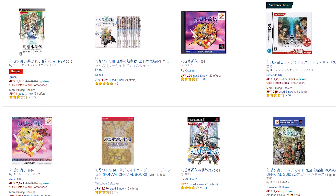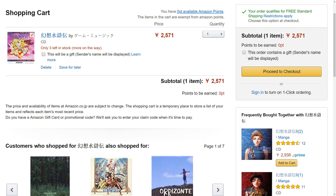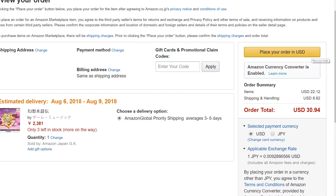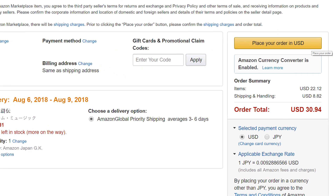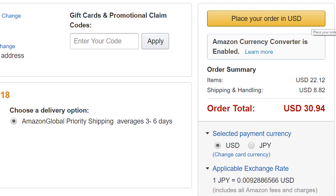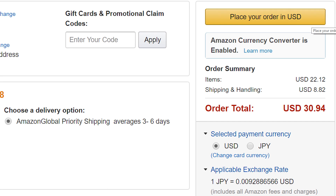There you go — a bunch of cool merch, games, and soundtracks from Suikoden. Once you've filled up your cart, proceed to checkout, which is pretty simple. It should take you right to the place order page, and it might ask you to select your shipping address and payment method. If everything is set up properly through Amazon Global International Shipping, it will show you the conversion of the price in yen to what you'll be paying in U.S. dollars, and it'll even calculate how much you'll be paying in international shipping.